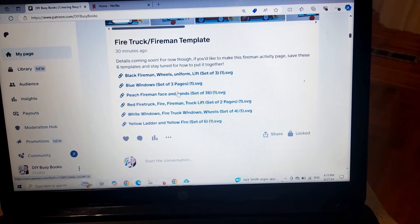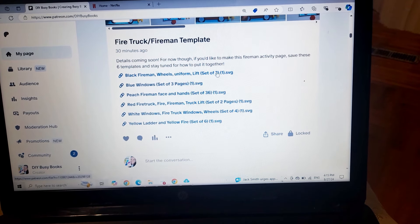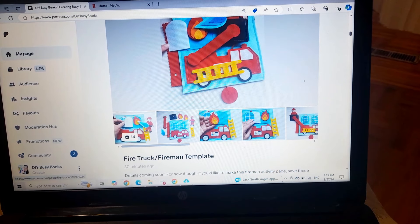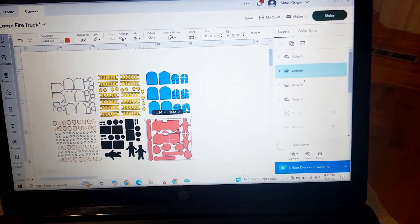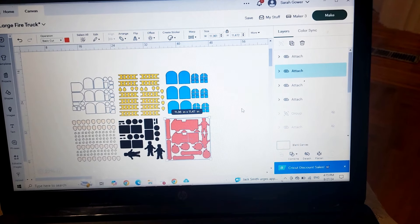There are also SVG files if you want to upload directly to your cutting machine — that makes it a bit easier to move or delete pieces if you're not making in bulk and just want a single copy. The way I've built the Patreon is mainly for those wanting to cut multiple sets at once.